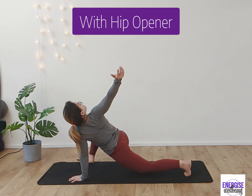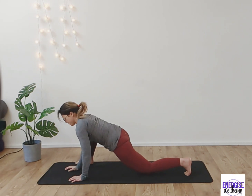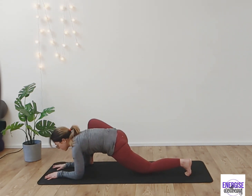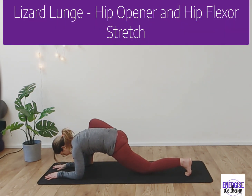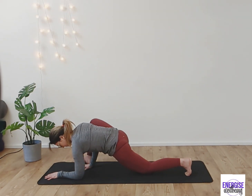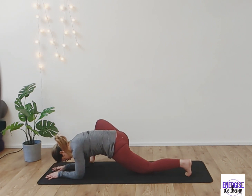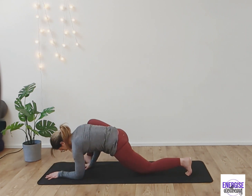If you find you'd prefer to drop the knee down in this position, please by all means do. You can also open the knee out to the side for a deeper stretch into the hip flexors — this is the version with the knee down. Some people find the lizard stretch a little difficult to get into, so please don't worry if you can't get there.